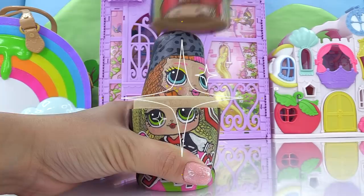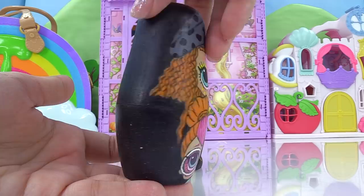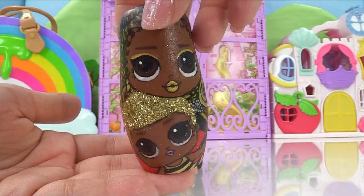You guys know nesting dolls have lots of other little tiny parts. Let's see who's next. We've got Neonlicious. Here is Neonlicious and Neon Cutie on the second nesting doll. Big Sister and Little Sister look so cute together. Let's check the next one. It's Royal Bee and Queen Bee. Here's Royal Bee's super curly pretty gold and brown hair and they've got glitter all over their nesting doll.